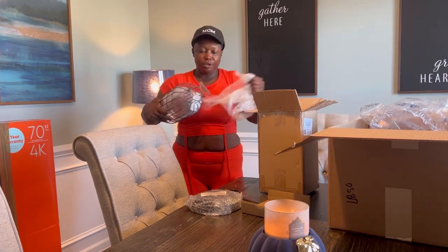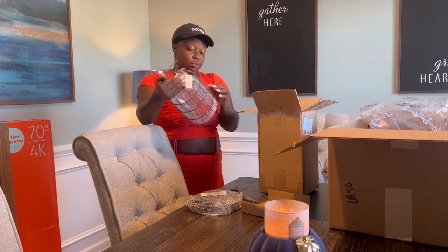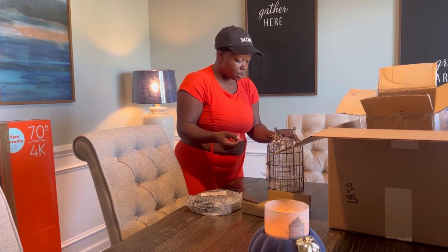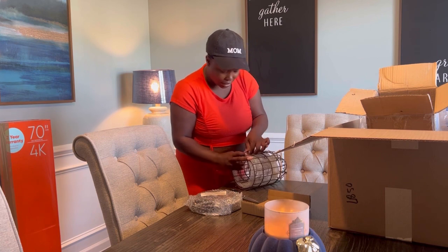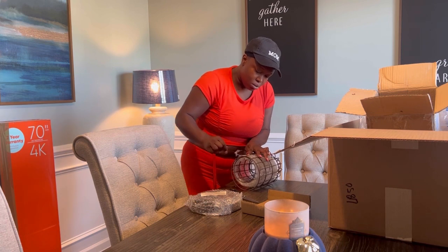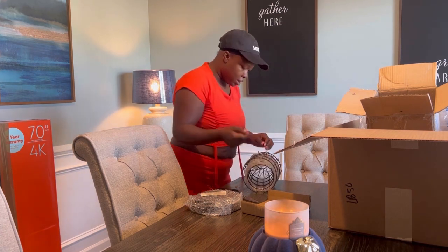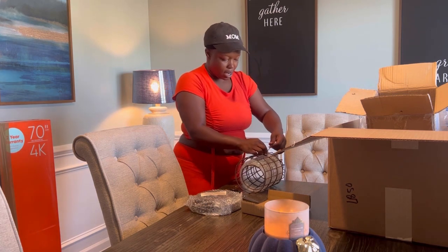So this is my candle holders. I got two sets — one set can be for the front porch, some cute little candle holders, and one set can be for inside. But you know how we do with decorations — I'll have a whole shed outside full of decorations, so it can get decorated however whatever I'm feeling like.